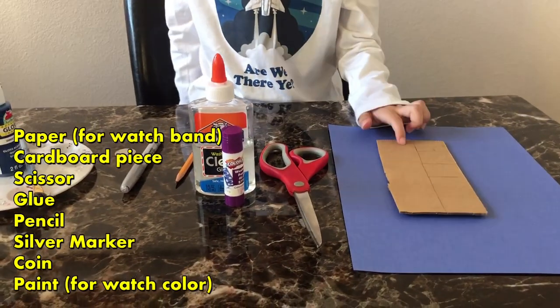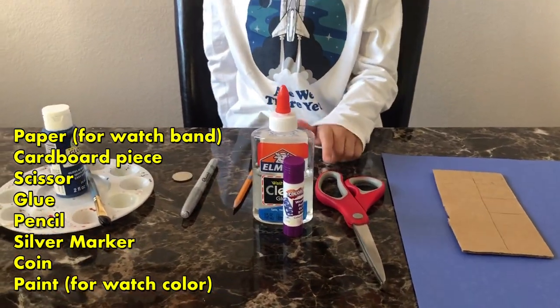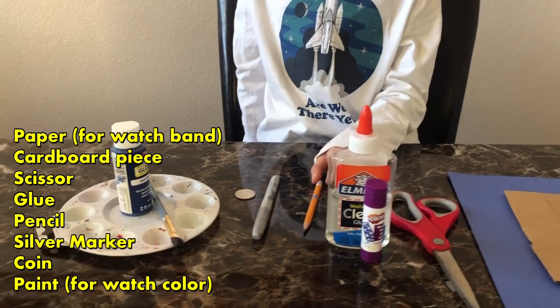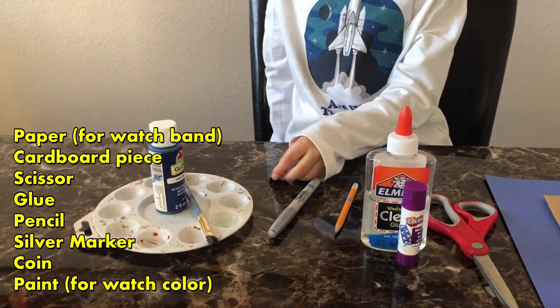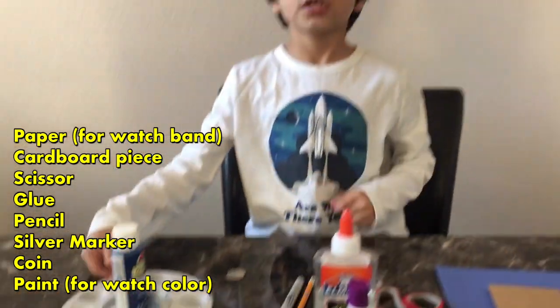The materials you're going to need are paper, cardboard, scissors, glue, pencil, marker, a coin, and some paints. So let's get started!